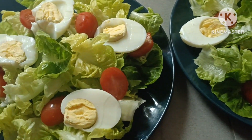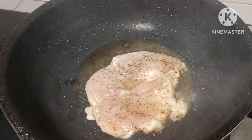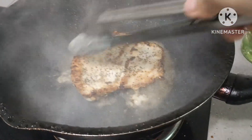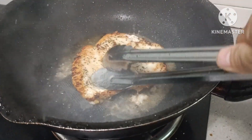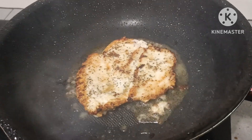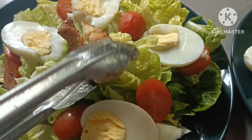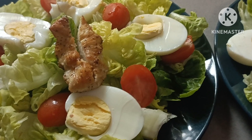Kasi walang humahawak sa cellphone ko. Okay? So before ko i-slide yung chicken breast, i-ano muna natin. So ibalik natin. Silagay natin ang chicken breast. Sarap magkain pag may design, diba guys?